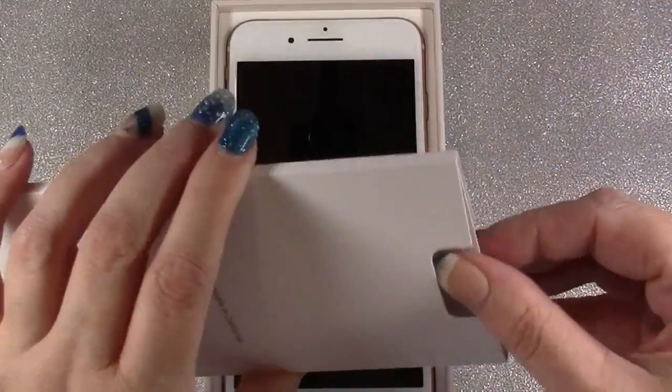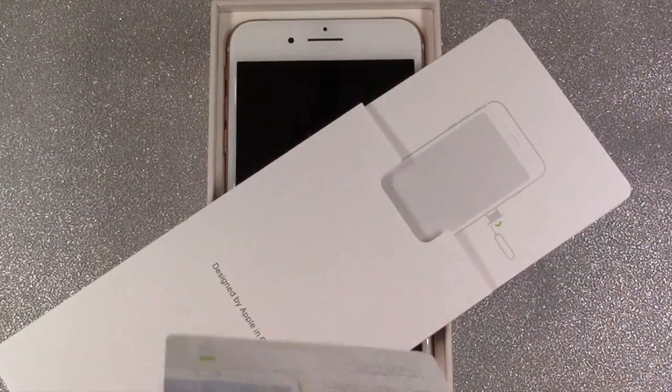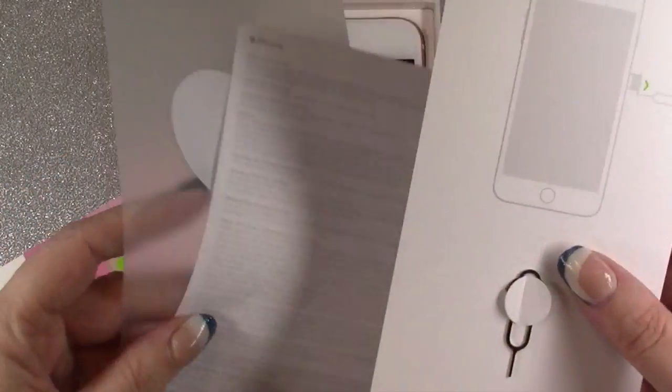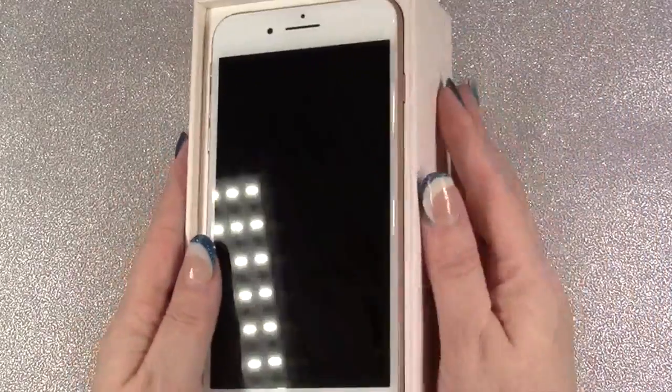Take the lid off and here we have all the paperwork in here. It doesn't flip open, and then there's your little pin for your SIM card, some Apple stickers, and then we get to the phone.